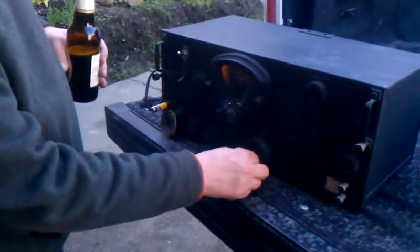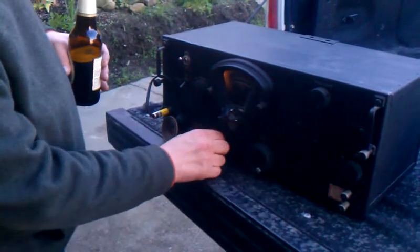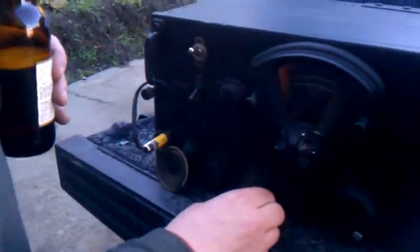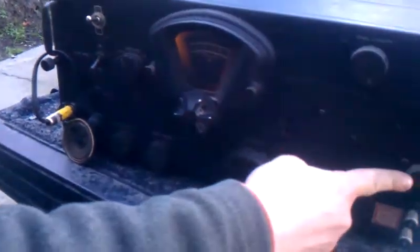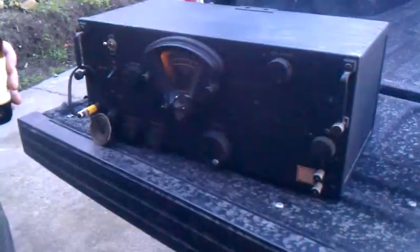WWV. Yep, tune it again. So this adjusts the impedance to the twin-lead fed radio.